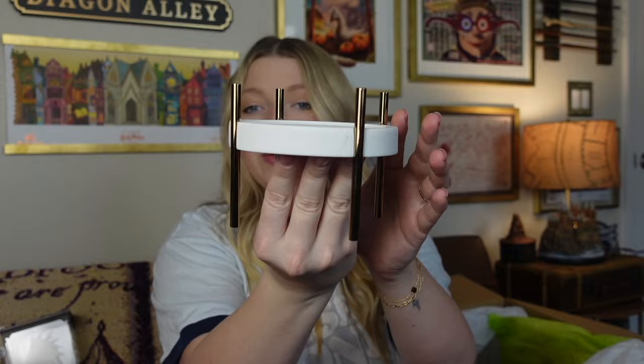There's something metal poking at me — let's see what this is. Oh, I think it goes with the candle. It's like a white marble with some gold legs and I'm pretty sure you put your candle in it. That is gorgeous — I am obsessed with that. It is so pretty.